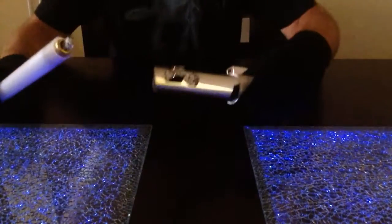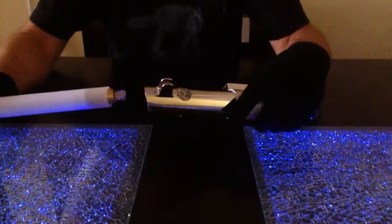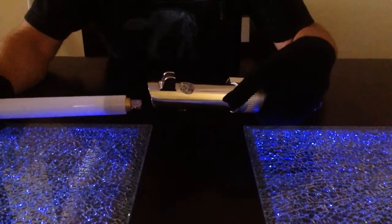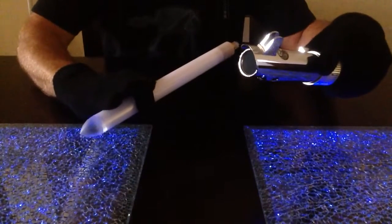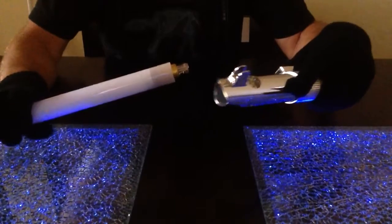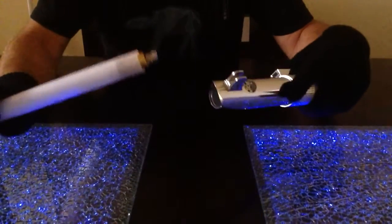Starting off with our LED blades — we've got our single-end blade LED blades. We've got the dagger size, little guy, bullet tip. Diffusion material inside all of the blades, except for the recycled blade.